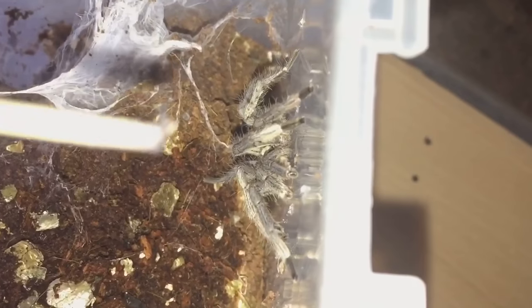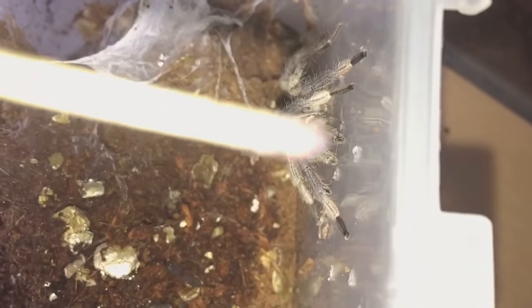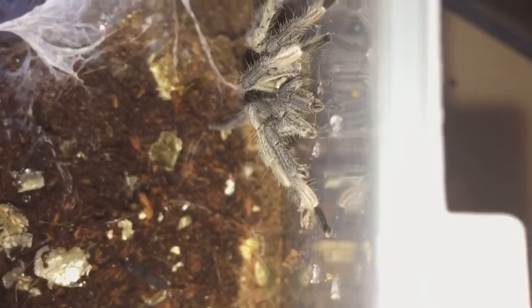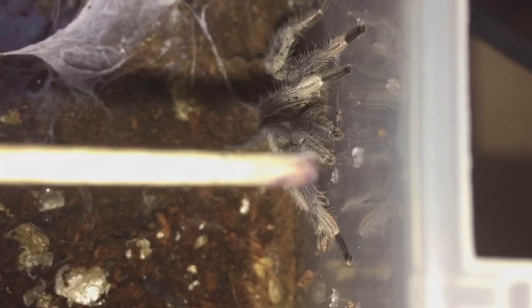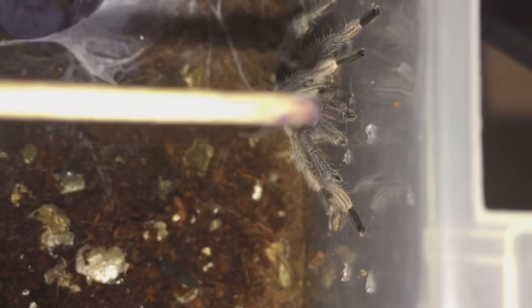Plus, the pedipalps have got emboli, which are bulbous pedipalps — you can just see them there as well. We call them boxing gloves in the hobby. You can see his hooks on his legs which he uses for mating, and you can see his sperm sacs are just behind his pedipalps.